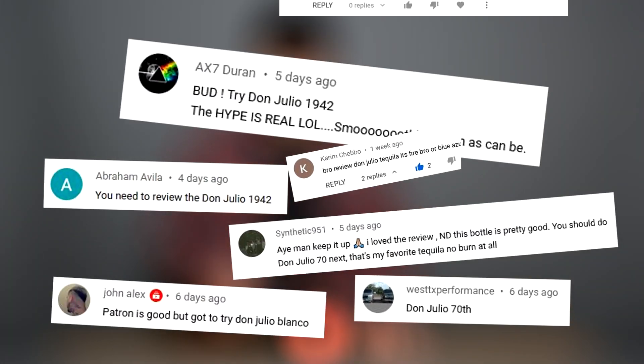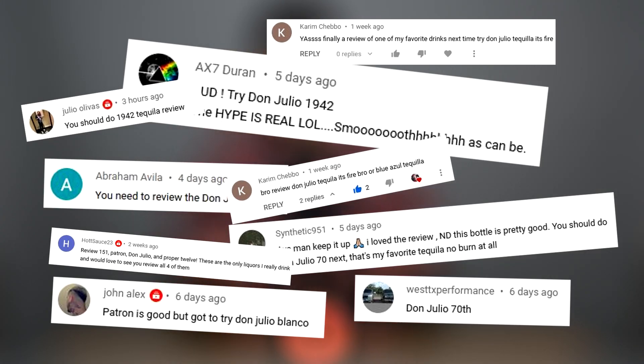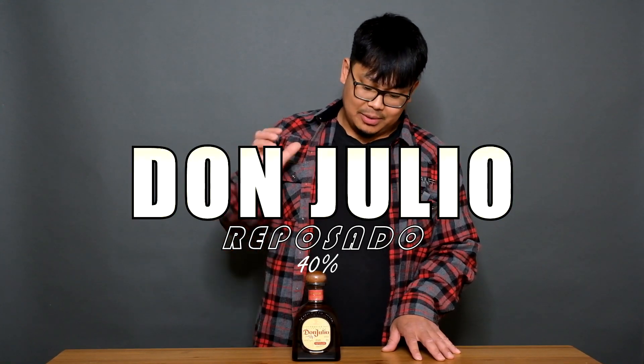Don Julio. A lot of you guys have been requesting this in my previous episode. A lot of people say it's good, you should try it. Never tried it before, it's gonna be my first time. So I got the Don Julio Reposado. In order for it to be called a Reposado, it has to be aged anywhere from 2 to 12 months. This one specifically is aged 6 months, aged in American white oak barrels. I don't know how that's gonna taste, I don't know what to expect, so it's gonna be fun and interesting.